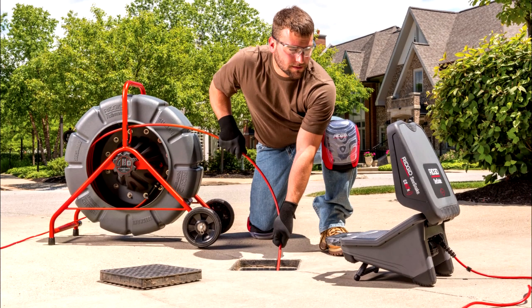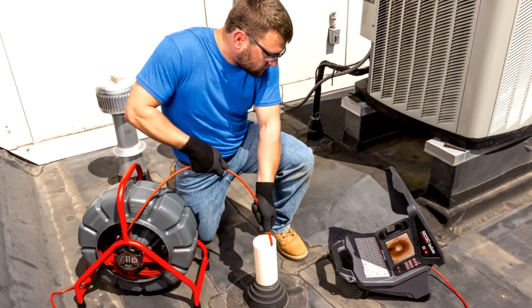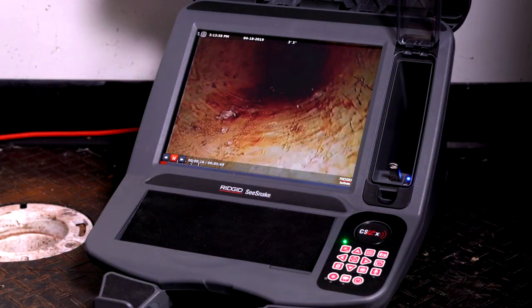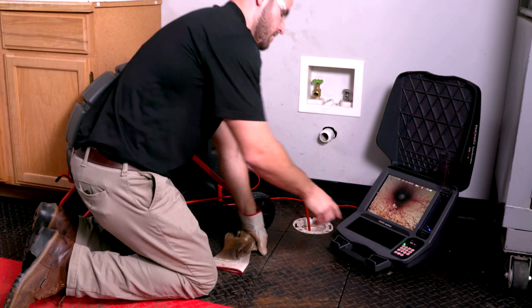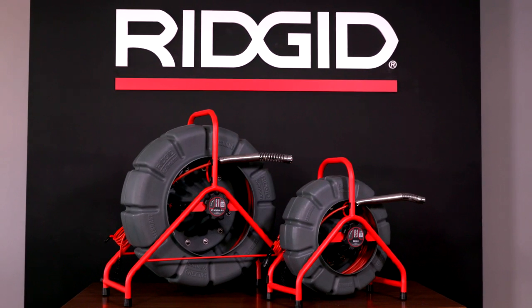The industry-leading RIDGID SeeSnake cameras just got better. The cameras you know and love for in-pipe video inspections now feature patented TruSense technology for superior image quality, more powerful data, and ease of operation when performing plumbing diagnostics, even under the harshest, most challenging conditions.